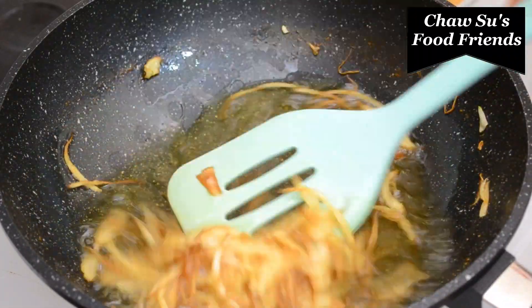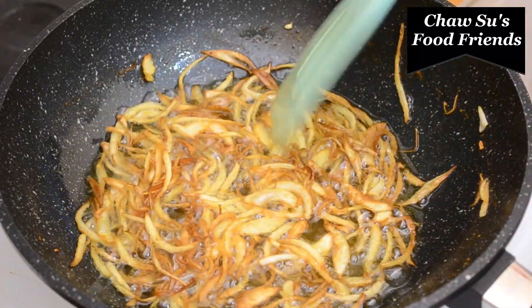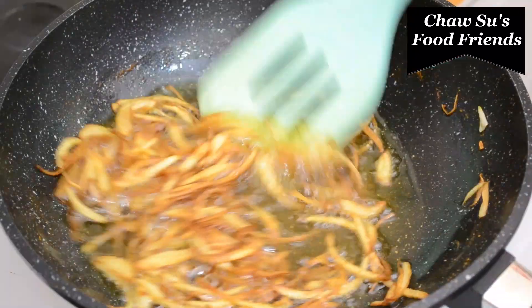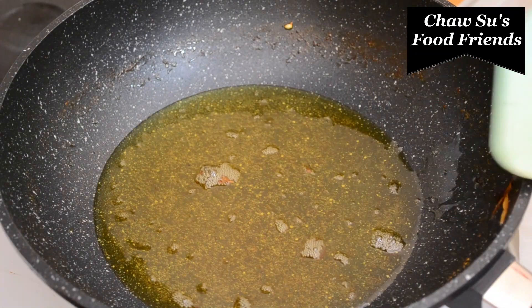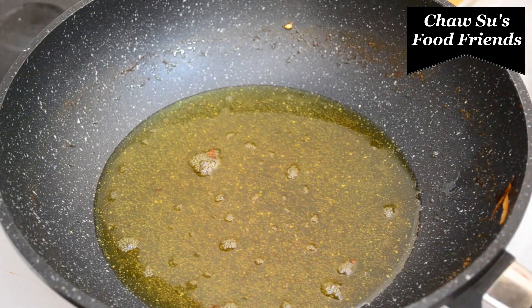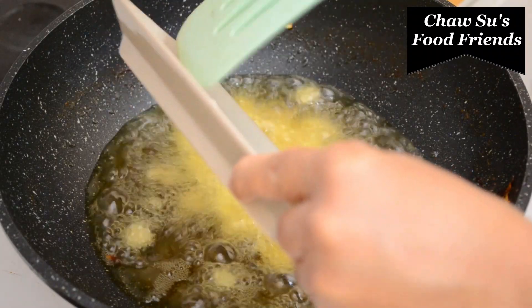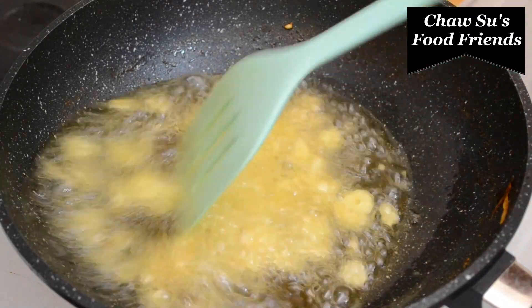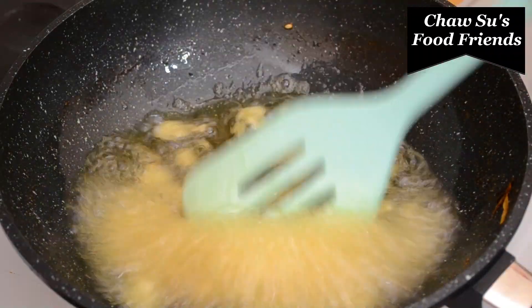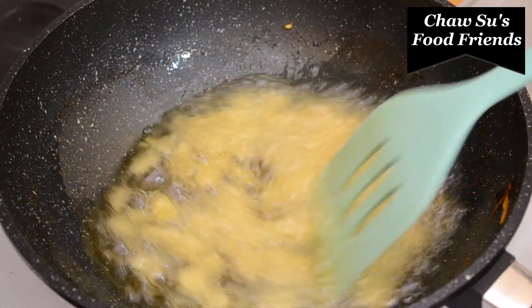We have to cook our whole dish, and we will cook our whole dish in the pan. We need to make a lot of hot water. Now we are going to add the hot water.